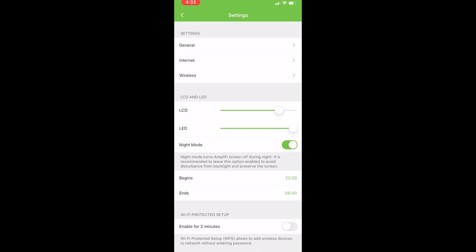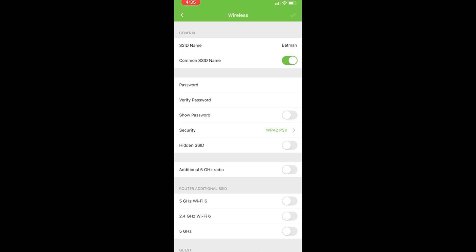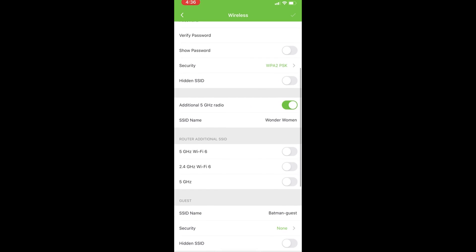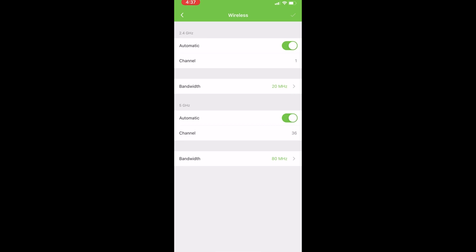Going back to the main screen in the app, you can click on the router icon to access advanced settings. Under Wi-Fi settings you can combine all Wi-Fi channels into a single SSID or keep them separate. You can also disable the 5 GHz channel if you want. Advanced settings allow you to change Wi-Fi channels manually or leave them on auto for both 2.4 GHz and 5 GHz bands. But if you're not a power user, you can leave everything at default.